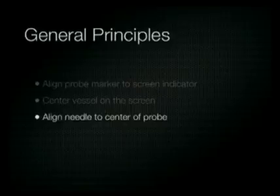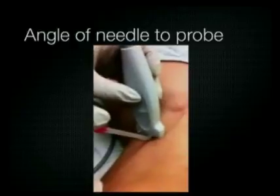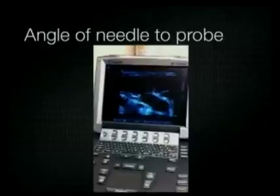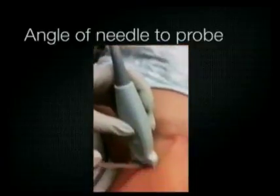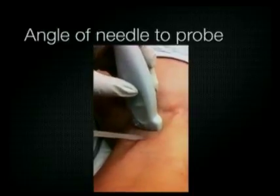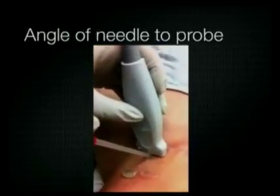Next, you want to align the needle to the center of the probe at at least a 45-degree angle, as demonstrated in this clip. It's also important to be mindful of where the clavicle is, because if you penetrate the internal jugular vein too close to the clavicle, you can cause a pneumothorax.